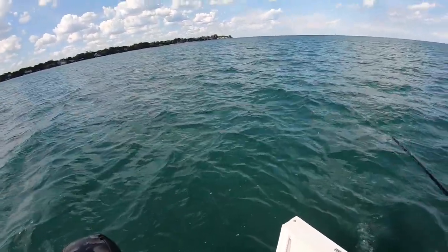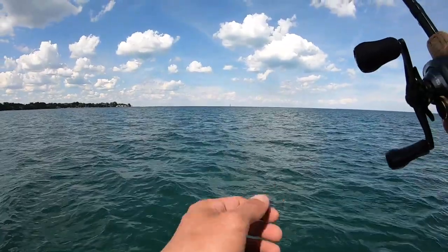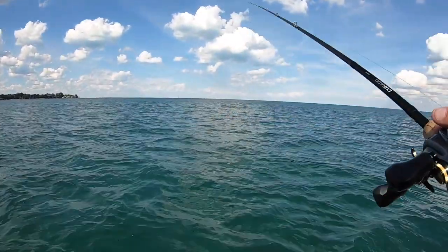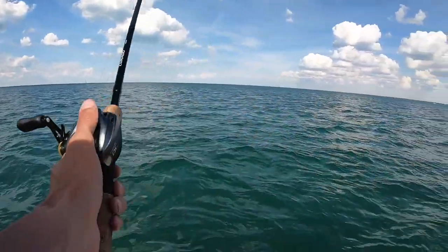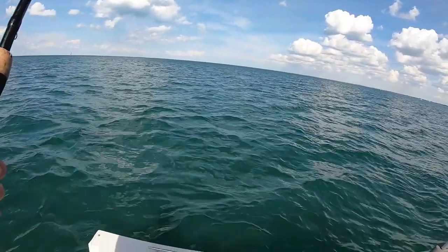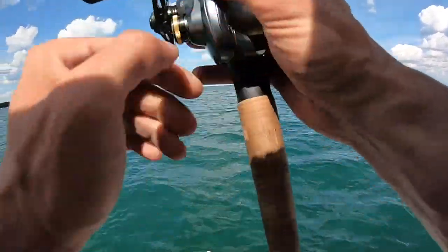Well, now I'm getting back into it. I know what you mean. It's just, I've been on top of fish all day, and I just haven't been working the bait right because I've had so many other things going on. That's a bite right there.